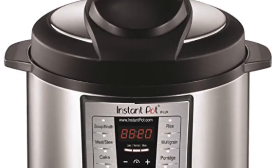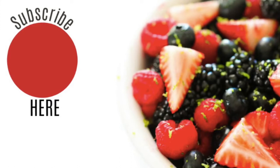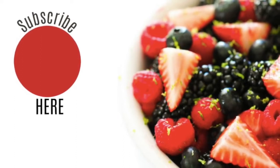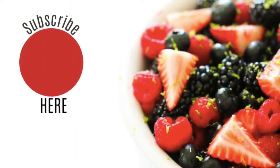Don't forget to enter our giveaway — we're giving away two Instant Pots, link is in the description. Thank you so much for joining me today on Instant Pot Monday. I hope you have a wonderful day and I will see you next week. See you later, bye!